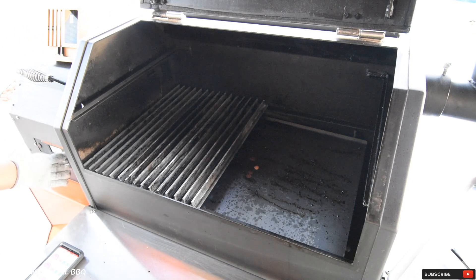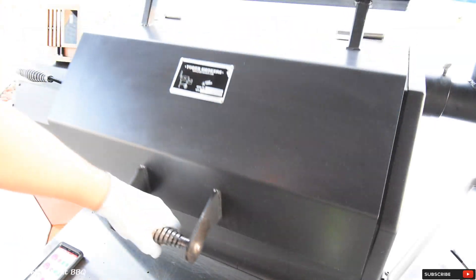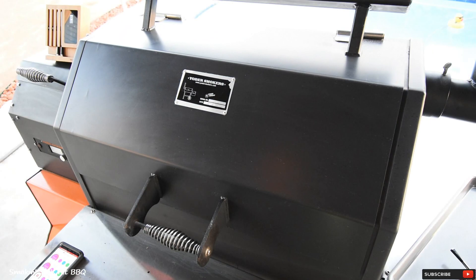I'm going to crank my temperature up to 500 degrees. It's only going to take a few minutes for that smoker to get up to 500 degrees. I'm just going to shut the door — I'll bring you guys back in about two minutes.